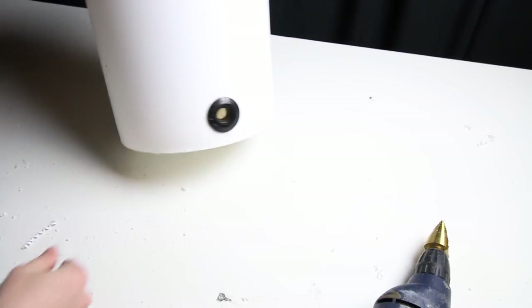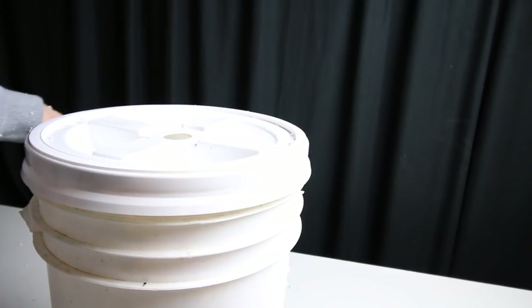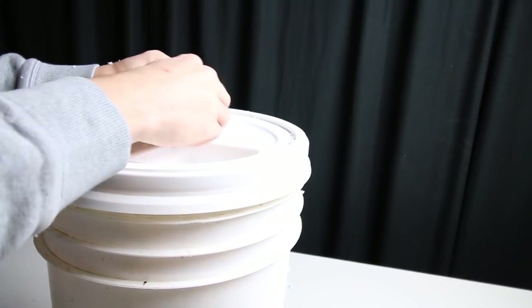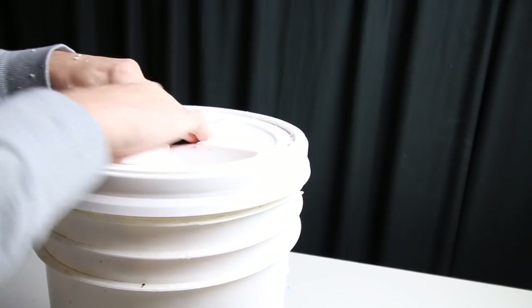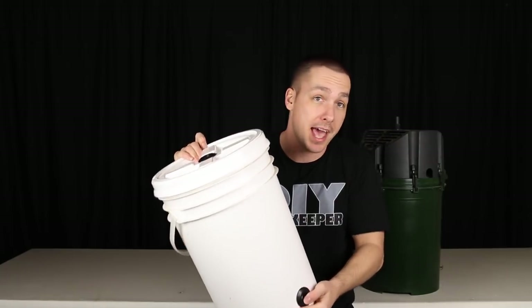I used a pair of one-inch uniseals for this project, and I drill a hole in the bottom and the side of the lid and install those uniseals. Now I can pass PVC pipe into the bucket and form a watertight seal around it. Having a hole in the bottom and the top means that one can be the entrance and one can be the exit.